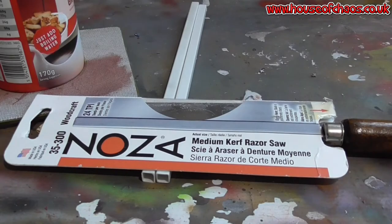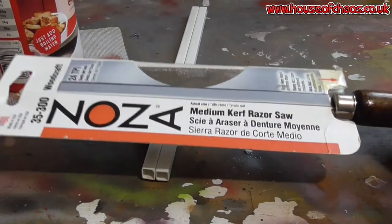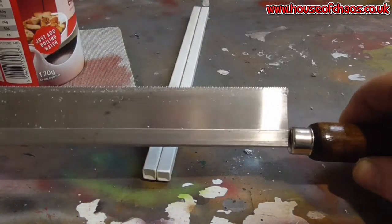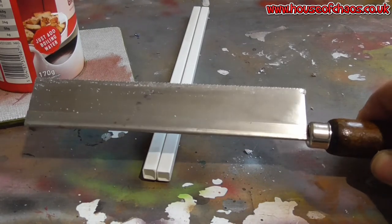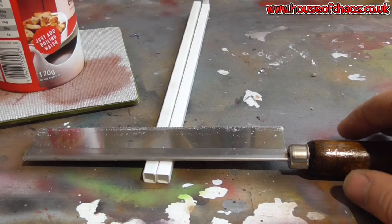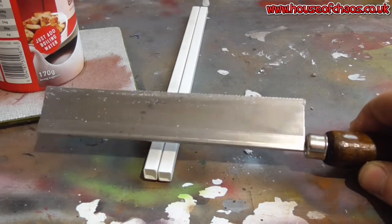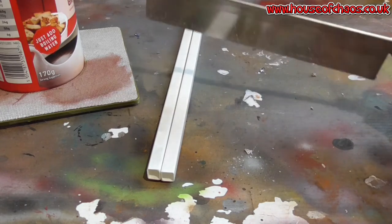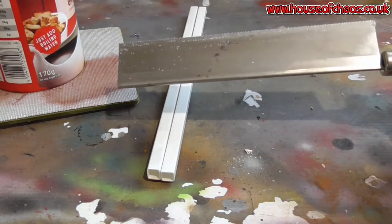What I'm going to use to cut these isn't a hobby knife, because you put too much effort into it and can slip. These hobby saws are very accurate and relatively safe — if I wanted to cut my hand, I would have to saw through it, whereas with a hobby knife I'd probably lose a limb. So I'll mark this in the right place with a decent ruler and use the hobby saw rather than put excess pressure in.